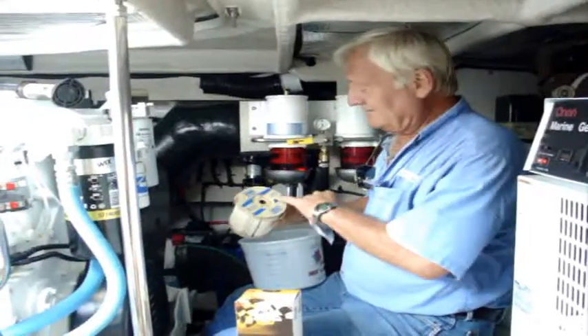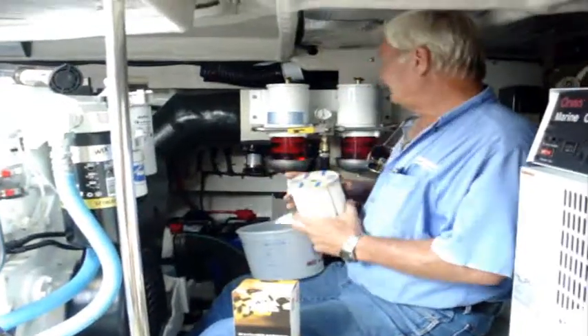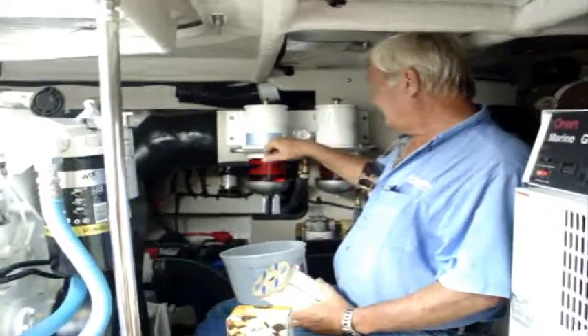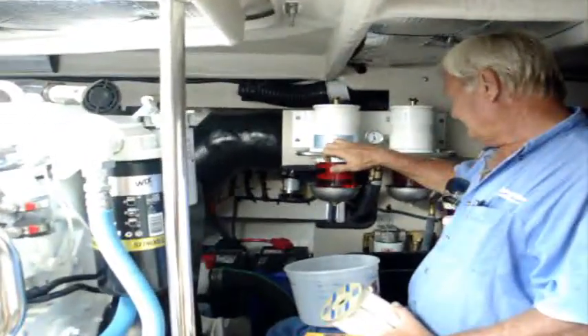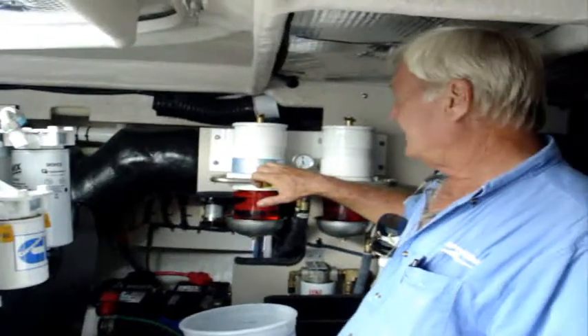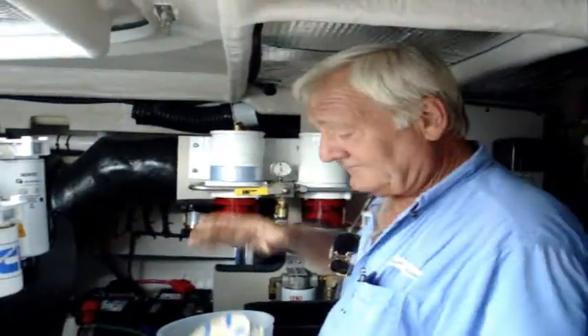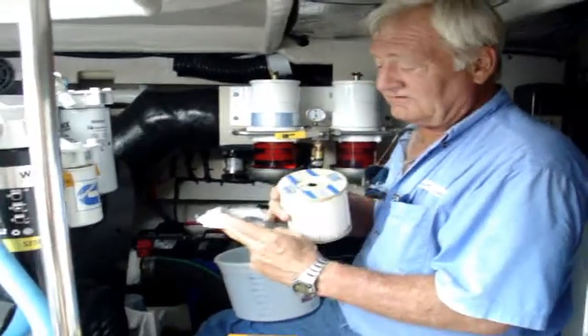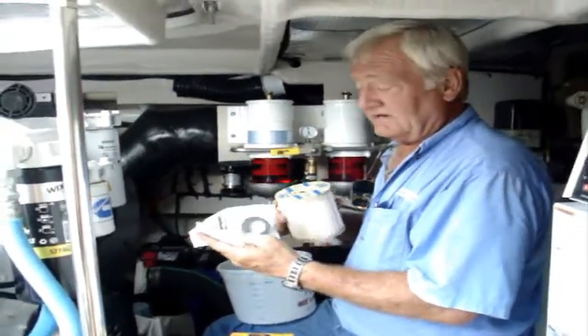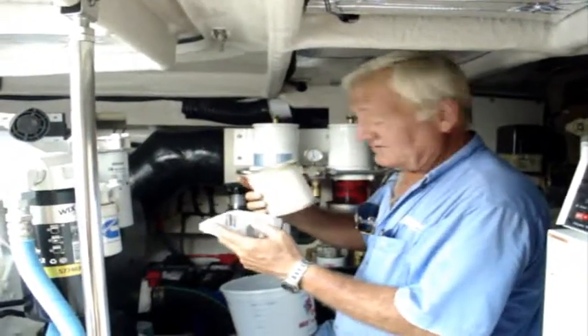Today we're using a 10 micron 2040 Racor. To find out what size Racor you're going to need, most of the time it's written right here on your replacement element — right here on the face. They also come with two little small gaskets: there's a red one in the middle and then there's a black one, and I'll show you where these go.